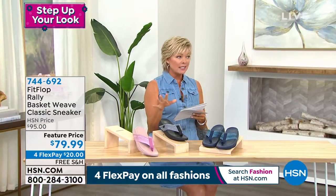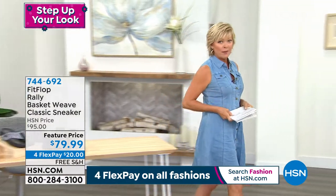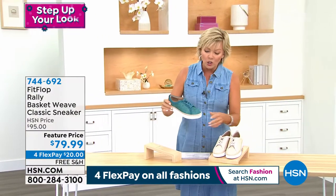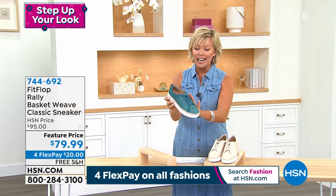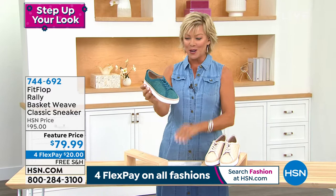Look, it's a basket weave in a classic sneaker, and I'm going to show this to you. We have two colors — this one too is here. First time ever at this low of a price. And it's the basket weave that is so cool. I love this color. This is that — I want to say teal. Sea blue is what we're calling it.